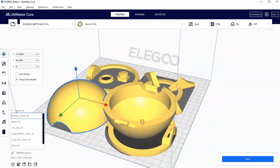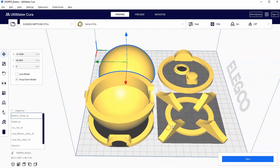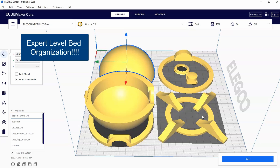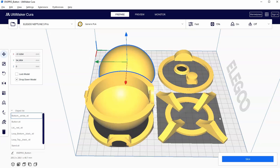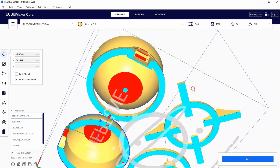We were worried about fitting all of these files on an Ender 3 size bed, but it looks like we could fit it on something even a little bit smaller. Next, let's talk about blocking supports.